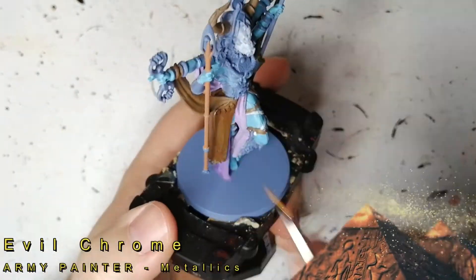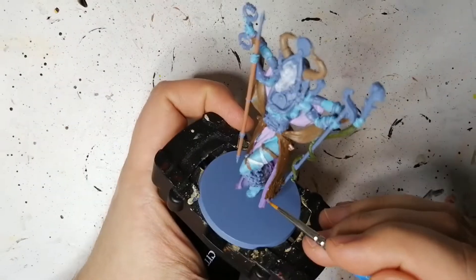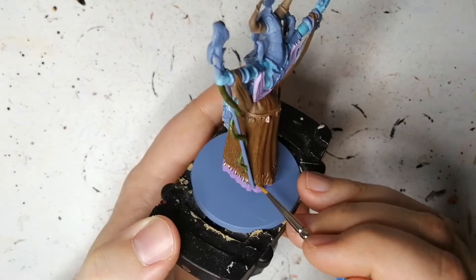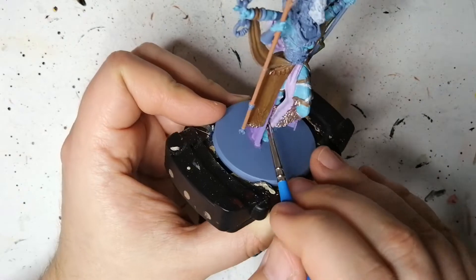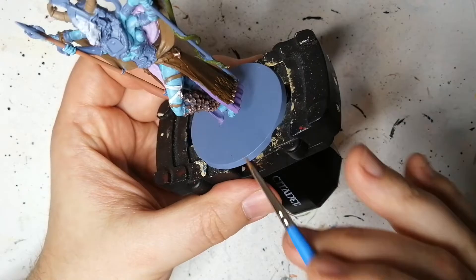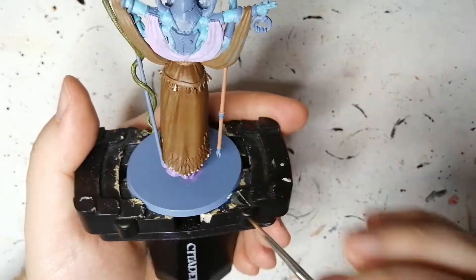We're moving on to some Evil Chrome, and I like this color — I've been using it quite a bit on these Ankh gods. These are for all her little bells. Bells signify the welcoming of new life, so I'm guessing with her being the goddess of fertility, having all these little bells around her makes sense. There are bells everywhere on her — her whole legs are full of them. I didn't want to go gold because that would have really popped. I found that this Evil Chrome was just the perfect amount of shine on those bells.